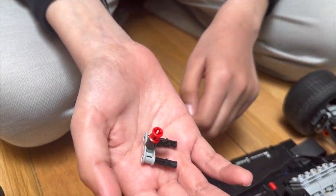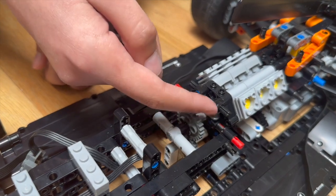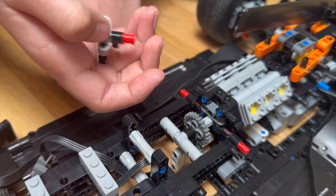Originally, this structure was in the pistons that went here, here, and here. I had to replace it with two half-clip half-axles to make space for the axle.